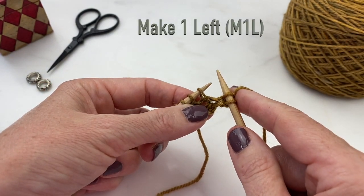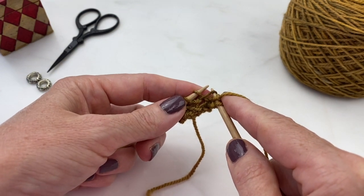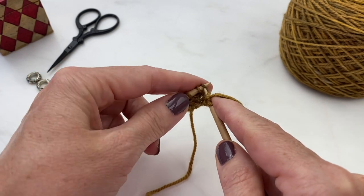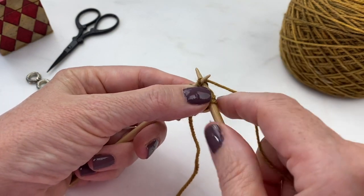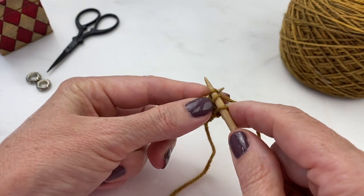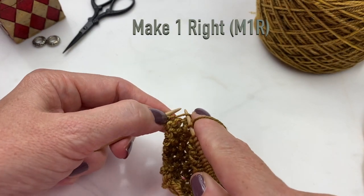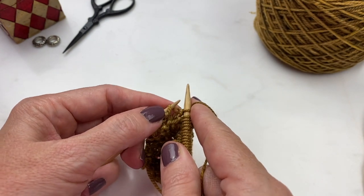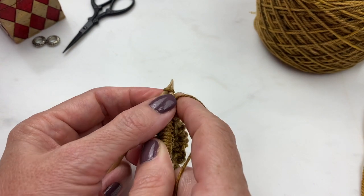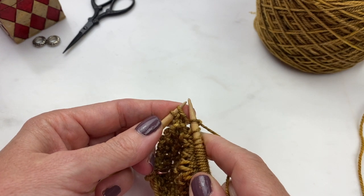Another increase technique is the make one left. For this you pick up the bar between your two stitches and put it on your left hand needle from front to back, then knit into the back of your stitch. You've now increased your stitch count by putting a stitch in between two stitches. For the make one right, you put that bar on your needle from back to front and then knit into the front of your stitch, again increasing your stitch count by putting a stitch between two stitches.